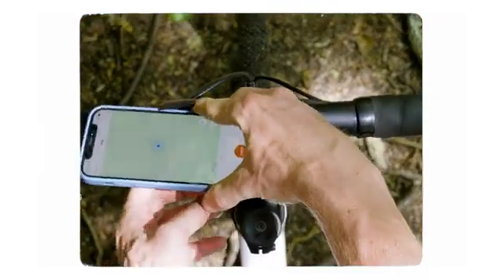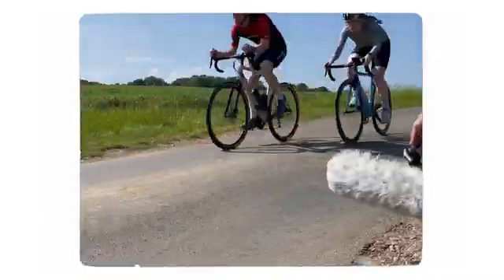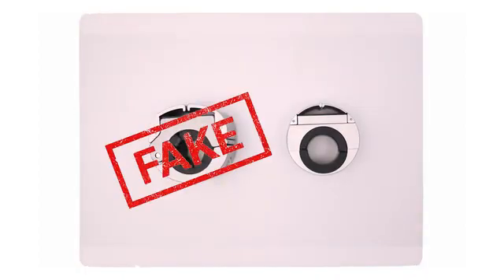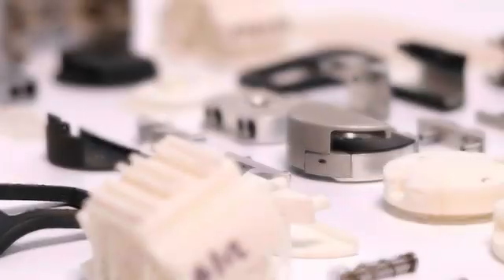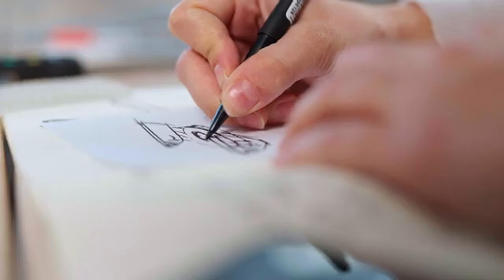That's how Loop Mount and Loop Mount Twist came about. After two crowdfunding campaigns, selling over 40,000 mounts globally, we've made a lot of happy customers — and we've even been ripped off, badly. But for some bikes and people, Loop Mount just wasn't right, so it didn't take us long to get straight back to the drawing board.